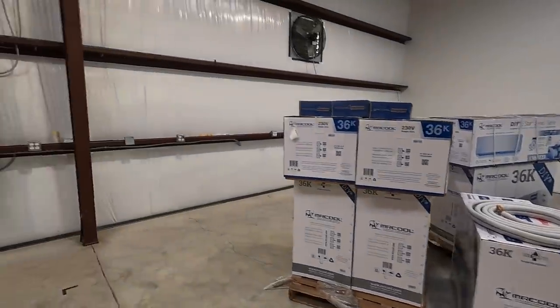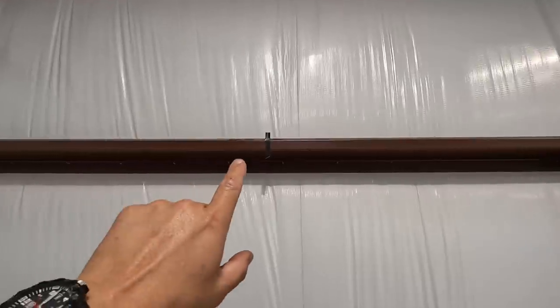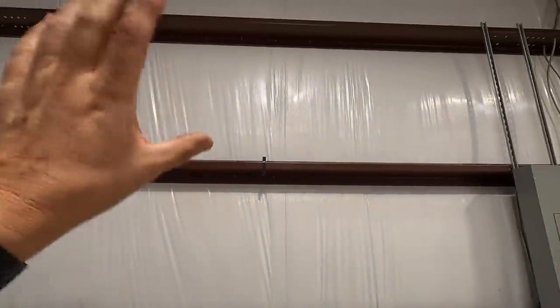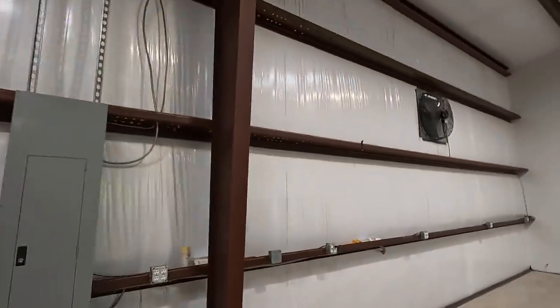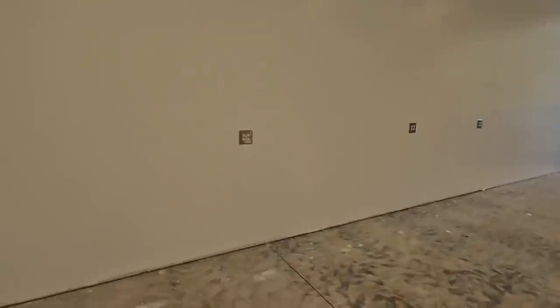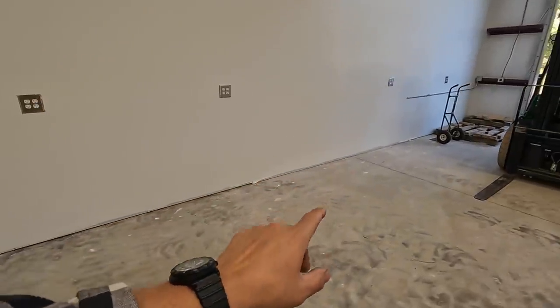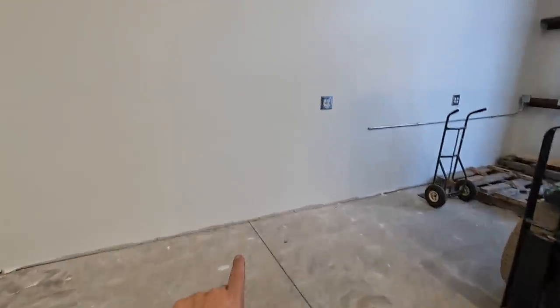We're going to have one air handler mounted in this area — that's what that piece of tape is indicating. We're going to have another air handler about centered where this other piece of tape is. We're also going to have two of them equally spaced along this wall. Probably right about even with the expansion crack there, and the same for the one up here near this expansion joint. They're going to be somewhere between eight and ten feet up on the wall.